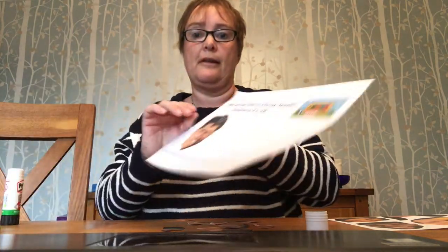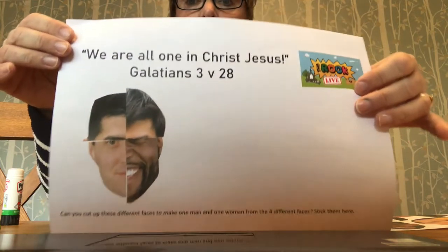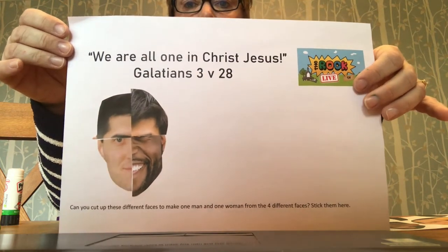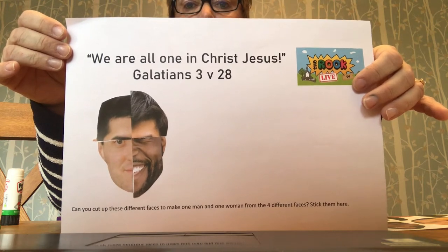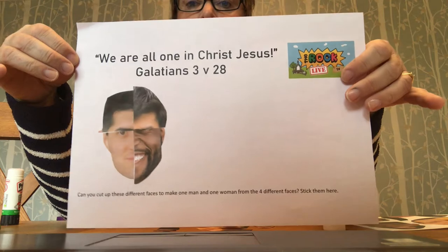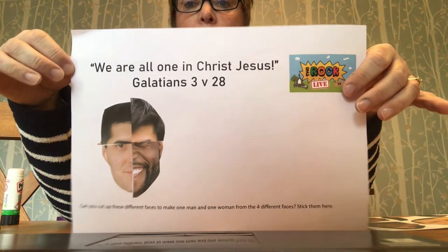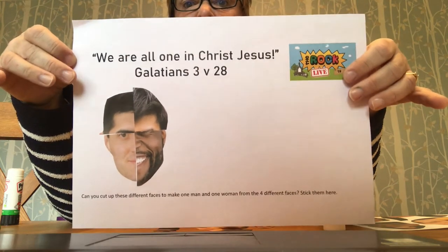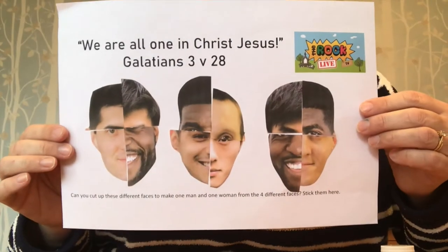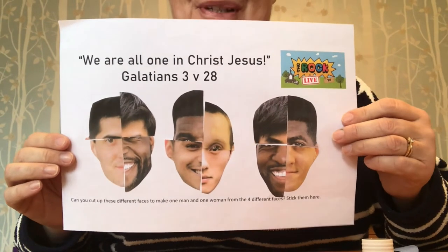Okay, look — here's my person. Doesn't he look a bit peculiar? But I hope it shows you that we are all one in Christ Jesus. It doesn't matter which bit of our skin colour, it doesn't matter what we look like, it doesn't matter where we've come from — God loves everybody. Can you make some more of these? Why don't you have a go? I'll be back and show you my finished product. My sheet at the end looks a bit like this — I wonder what yours looks like.